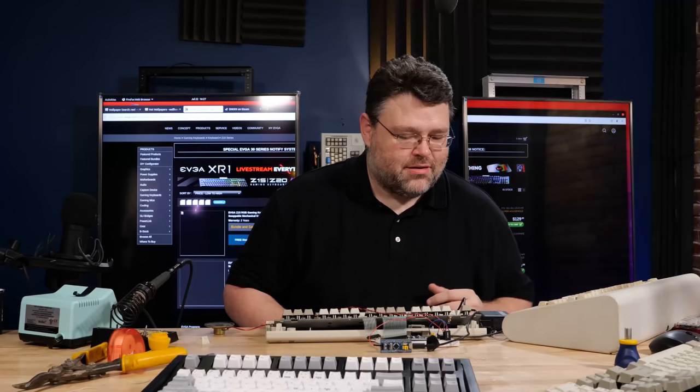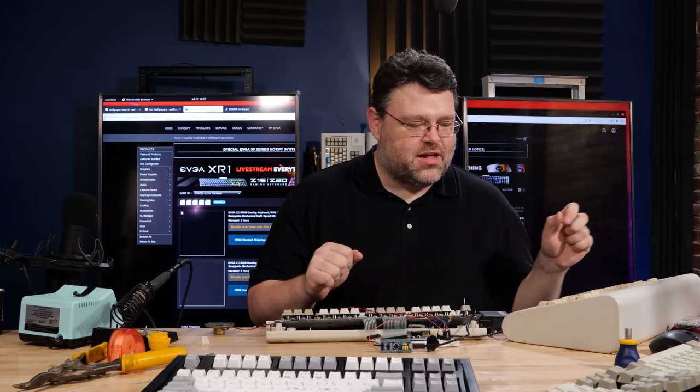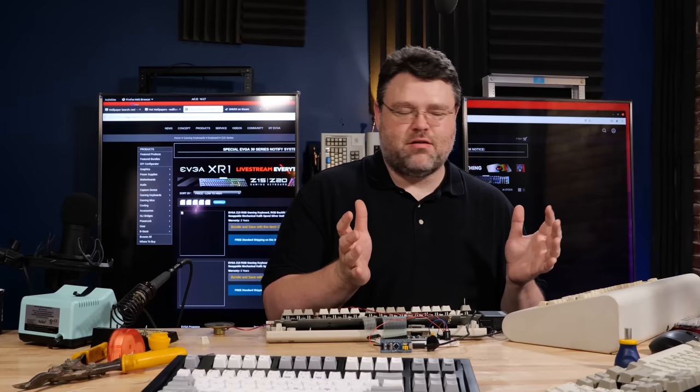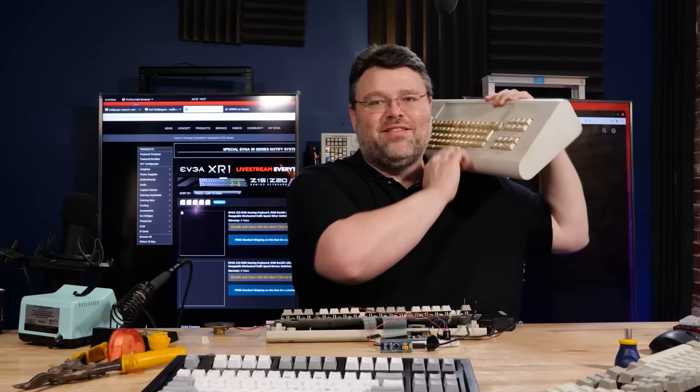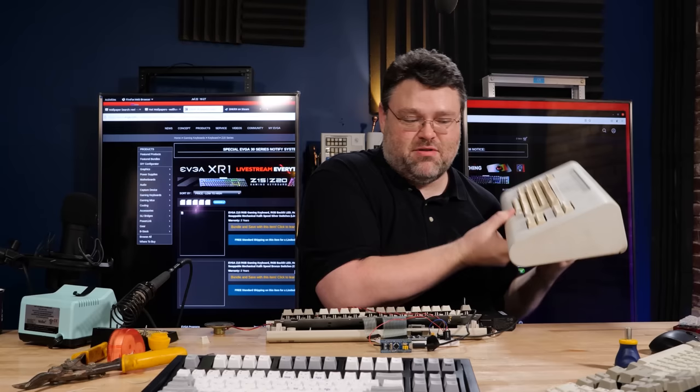If you like keyboard stuff and mods and stuff like that, you're going to want to get subscribed. I'll give you a little preview of stuff that we've got coming up - if you're going to make a career out of computing, you fall in love with keyboards. Feels like a 1980s boombox, doesn't it? This is a beam spring keyboard - we've got some content coming with that.